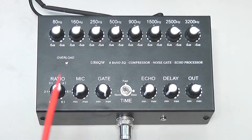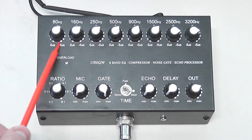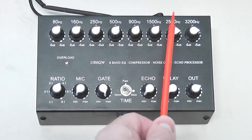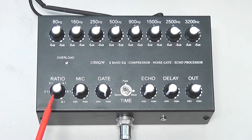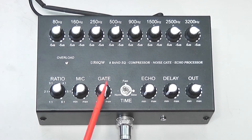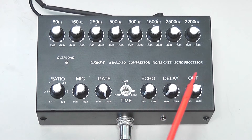So what does this do? It offers you eight bands of equalization — low-end, mid-range, and high-range. It has a speech compressor, a microphone gain control, a noise gate control, attack time, echo, delay, and output.